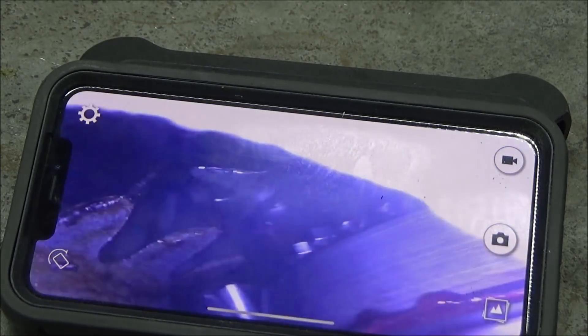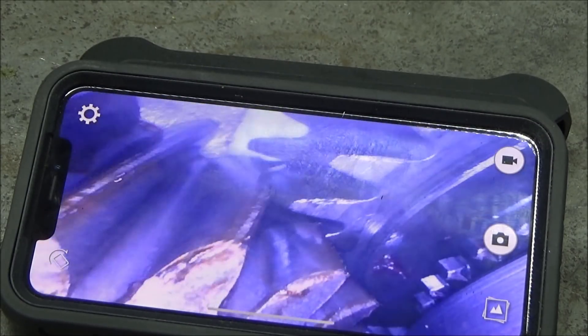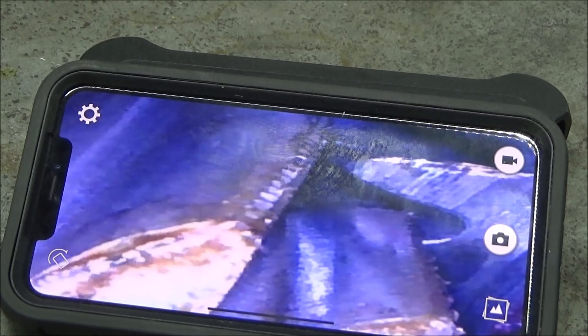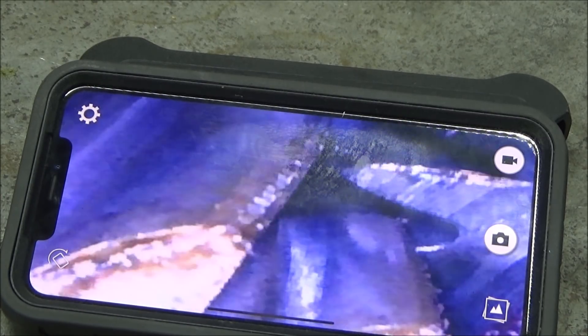The LEDs are very bright on it. Most of them are not very bright. I have another one over there that's got a 5/16ths camera on it, and it's not nearly as bright. This one's even brighter than the Snap-on one.